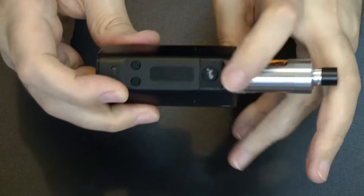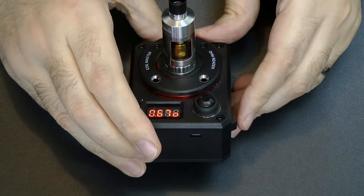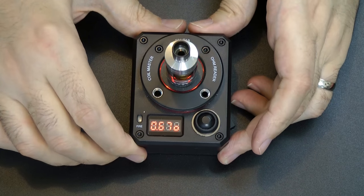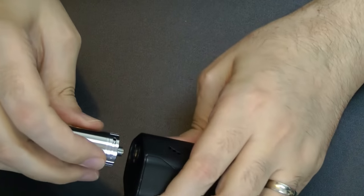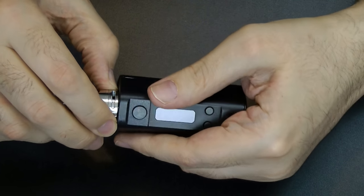We've got it on the Rollo now and it's coming in at 0.77 ohms. Let's put it on the Coil Master as well. The Coil Master is giving me a resistance of 0.67 and the Rollo is giving 0.77 — but the resistance of the coil should be 0.5, so I wonder which one is right.